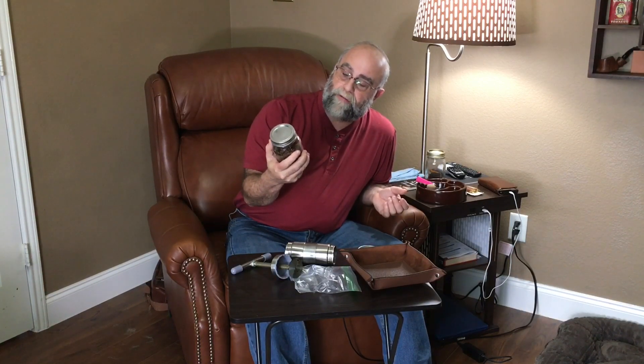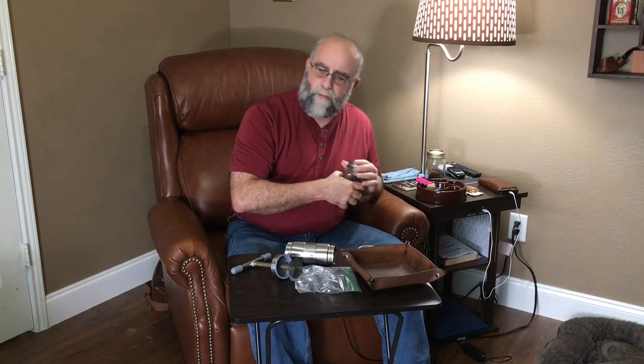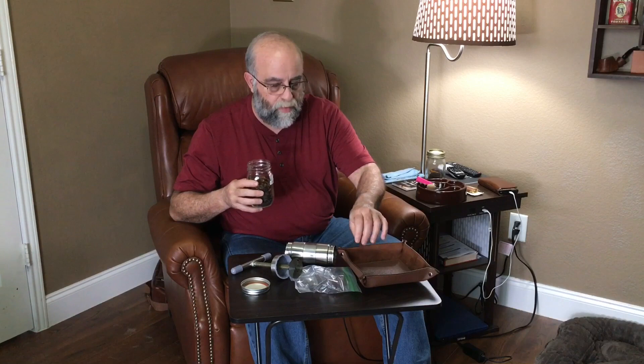I'm going to take some tobacco that I got about a month ago — I smoked two or three bowls of it. It's Arango's Balkan Supreme, which is very similar to Peter Stokkebye's Balkan Supreme, which is difficult to find now. It has a full bulk and flavor but it's kind of rough and needs some time to age. This is about two ounces. I'm going to leave some out so I can sample and compare between the two after the process.